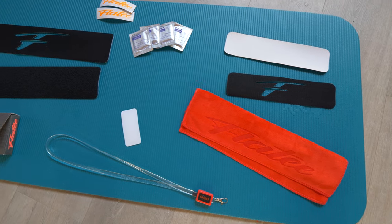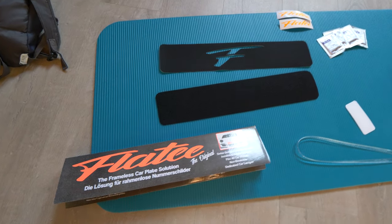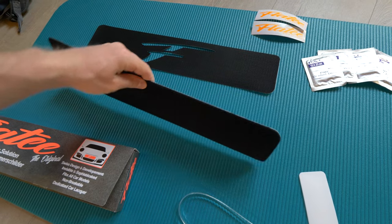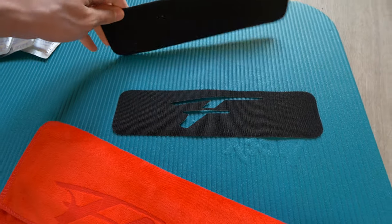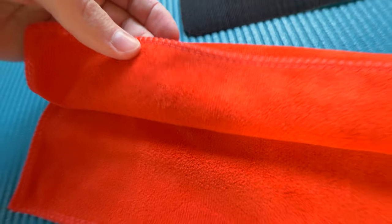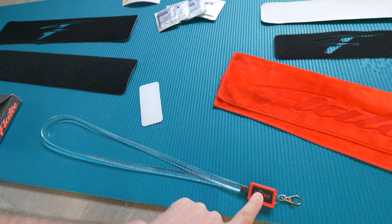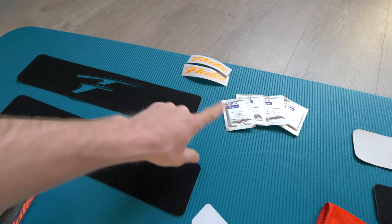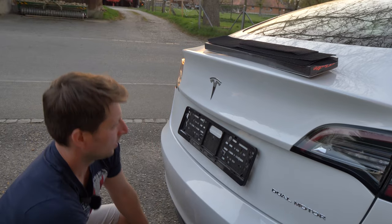In the box from plate.ch you get two number plate holders — one for the front and one for the back. This box is for Switzerland: here we have a big number in the back and a small number in the front, but you can use both holders for the back, or in other countries too. They also send a great quality towel, a cool light with the plate branding, a plastic tool to remove the number in the future, and alcohol cleaning wipes.